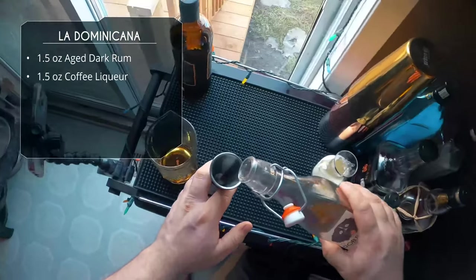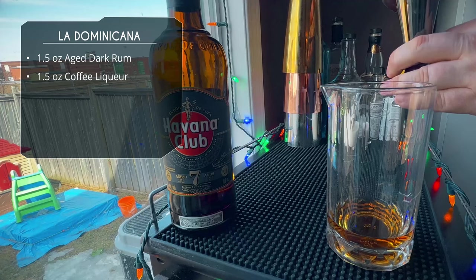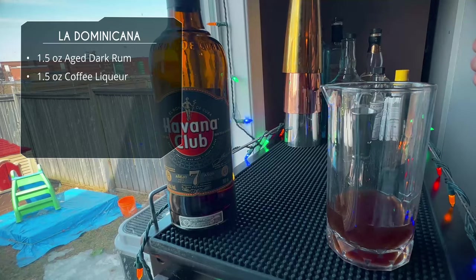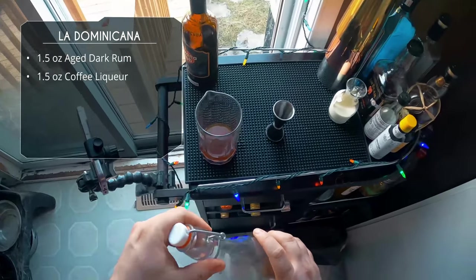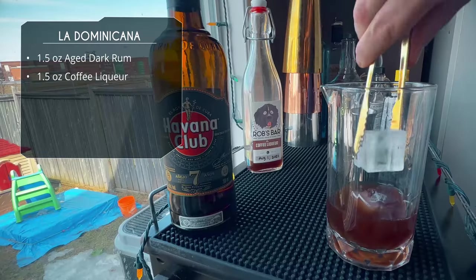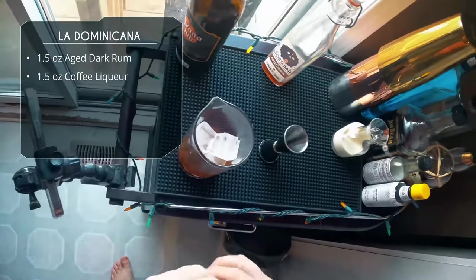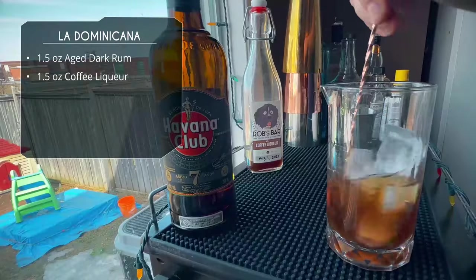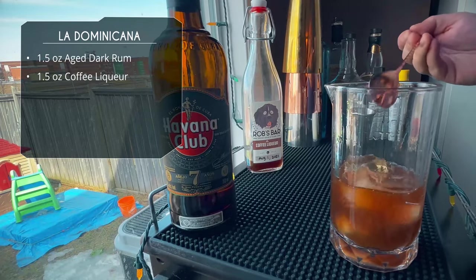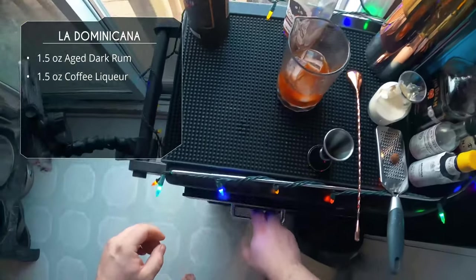After that we're gonna do an ounce and a half of our coffee liqueur — use whatever you have. This is my own homemade; sweetness-wise it's kind of in the middle of Mr. Black and Kahlúa, but use whichever one you want. If you are using something drier like Mr. Black, maybe add a little bit of simple syrup to sweeten it up, because it's gonna be the only sweetness in this drink. We're adding ice to our mixing glass and giving this a stir — it's a stirred drink since there's only rum and coffee liqueur, so we don't need to shake it. Just a good 10–15 seconds to chill and dilute a little bit.